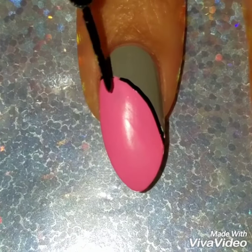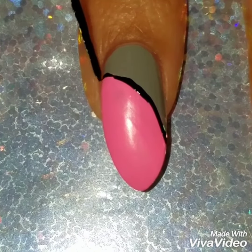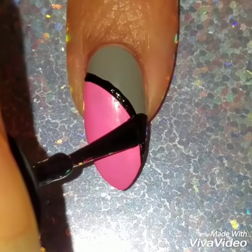Now using my black nail striper I'm just going to outline the design. I do this because it looks good and also it fixes any imperfections if you mess up — it covers them a little bit. That's just my little cheat sheet right there.